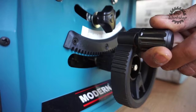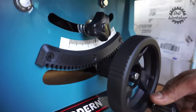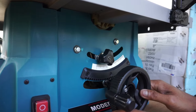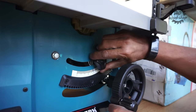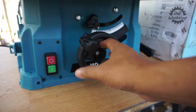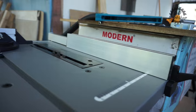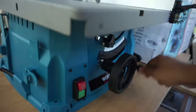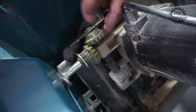Untuk fitur potong miring, kalian bisa menggunakan tuas ini dari 0 sampai 45 derajat. Knop yang atas adalah penguncinya — kalau dikendorkan, kalian bisa geser-geser. Untuk fitur naik turun mata pisau, tetap menggunakan tuas yang sama tapi tidak ditekan. Mata pisaunya bisa naik dan turun sesuai kebutuhan, dan mekanisme naik turunnya smooth dan tidak berat.